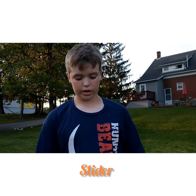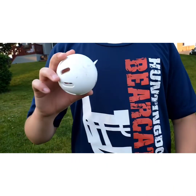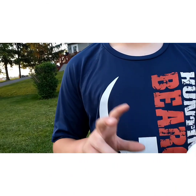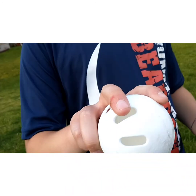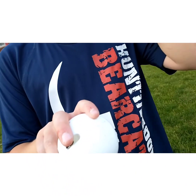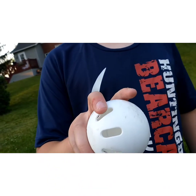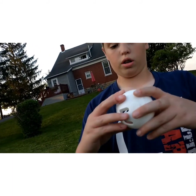The first pitch I'm going to be throwing is a slider. When you throw it to a right-handed batter, it'll tail away from them. The way you want to grip it, just hold it kind of like a fastball. You want the seams facing a right-handed batter. Then you'll throw it overhand, and since the seams are facing there, it should push the ball over and tail away from the batter.